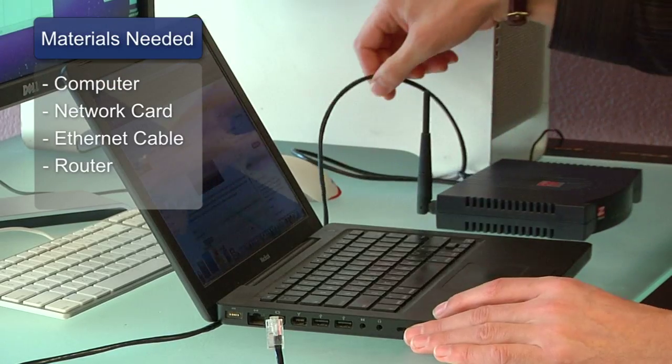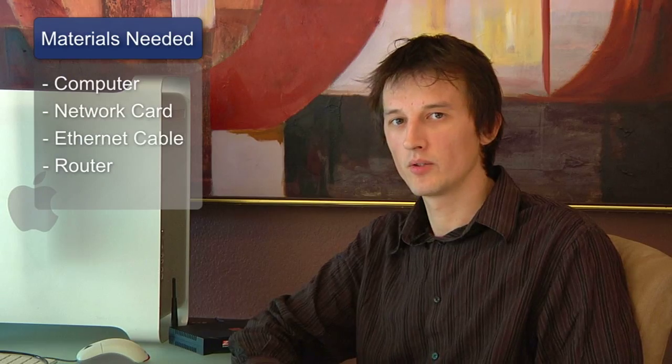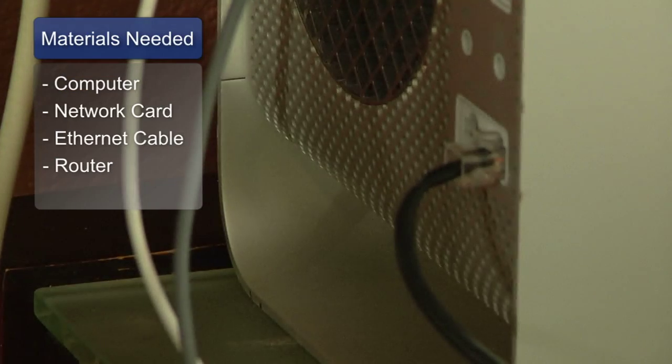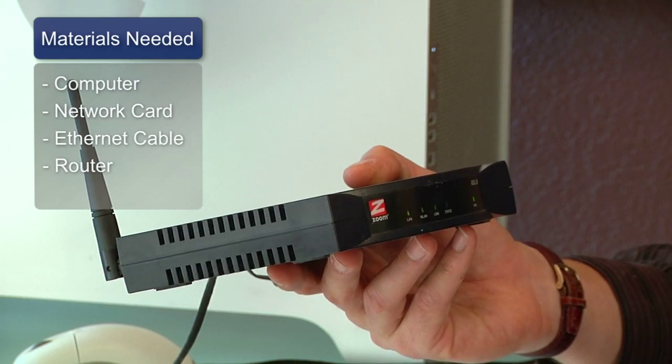What you'll need for this are a computer with a working dial-up internet connection, a network card for that computer, an ethernet cable, and a wireless router.